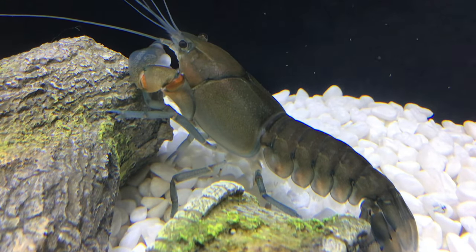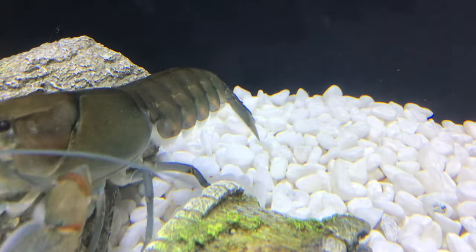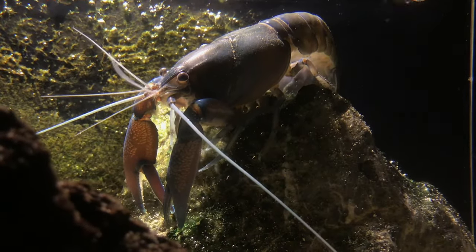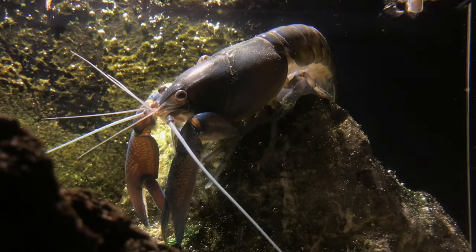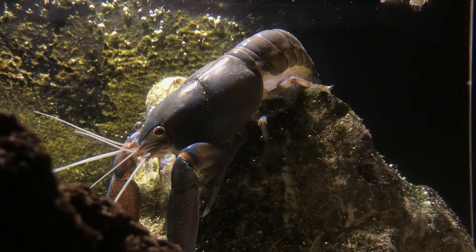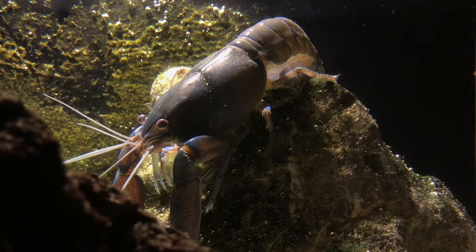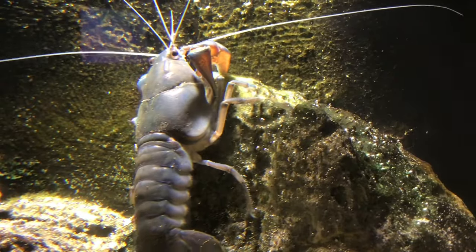Put the baby crayfish in their own tank with a sponge filter. If you use any other type of filter they'll get sucked up by the pump, but with a sponge filter they won't. They're quite picky so you need to get the right food for them, but they'll just eat a lot. Separate them once they get big enough, otherwise they will start fighting.